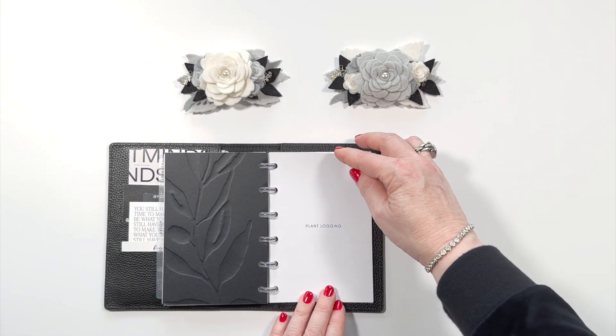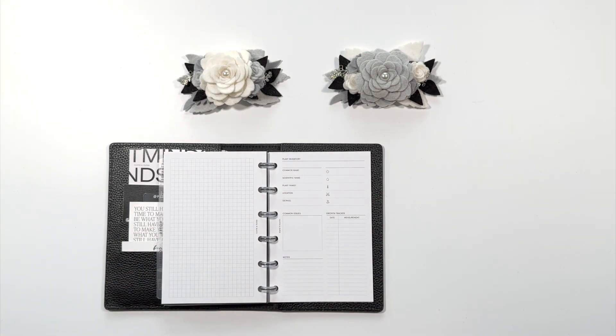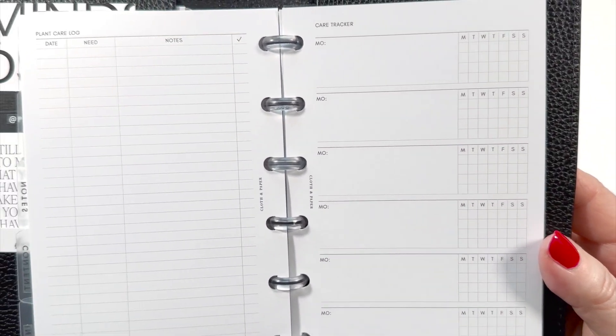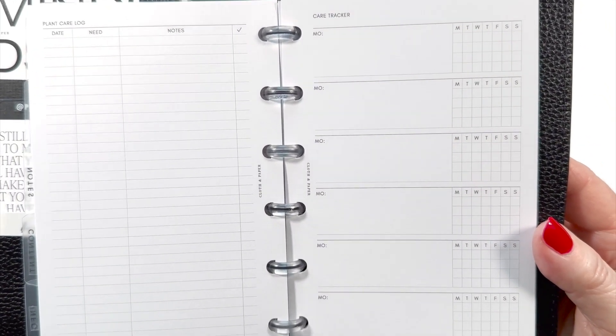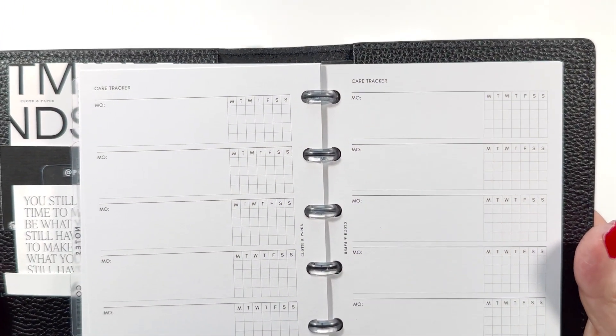We start off with the title and then we have a page which is plant inventory. It gives us lots of room to have information, keep track of growth, notes, issues that we may have, etc. We then have a plant care log and a care tracker, and both of these will work very well for keeping track of the different plants. You've got multiple pages of that care tracker.